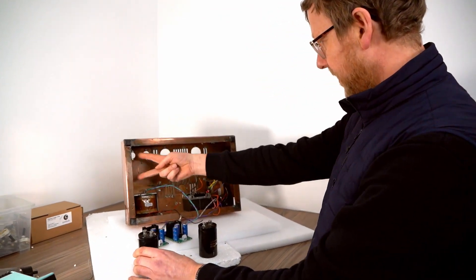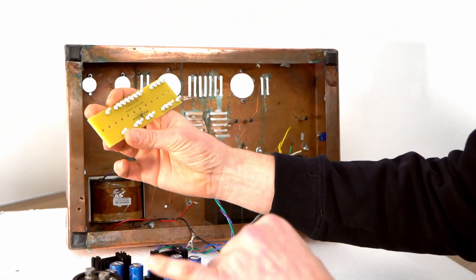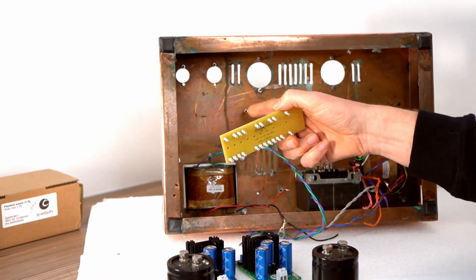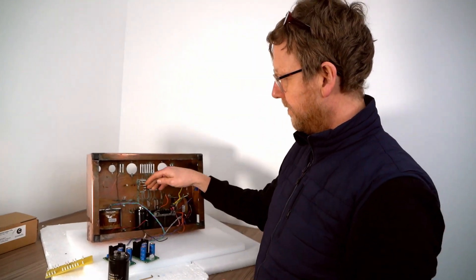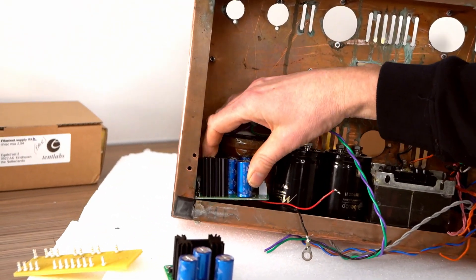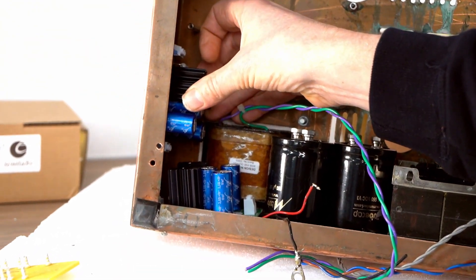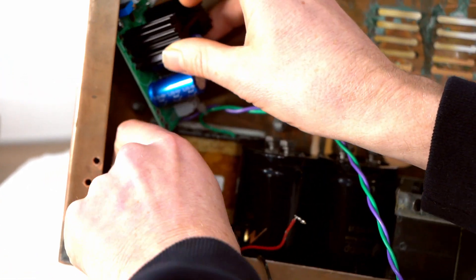So down here you're going to have your glass house boards, which we populated. You don't need to put them all in because you're not connecting every single turret tag to it. So they'll go all the way down here, and then we just need to find a way of popping these guys in. It's a bit of a squeeze, but I'm sure you can do it. You've got a switch there which we might have to move a bit. So that's what we're going to do next.